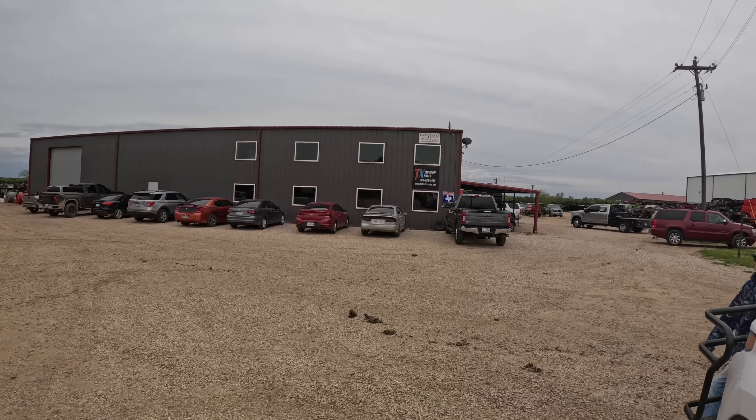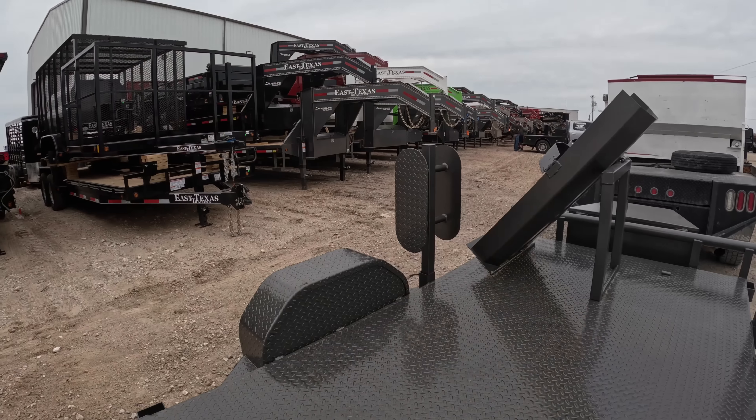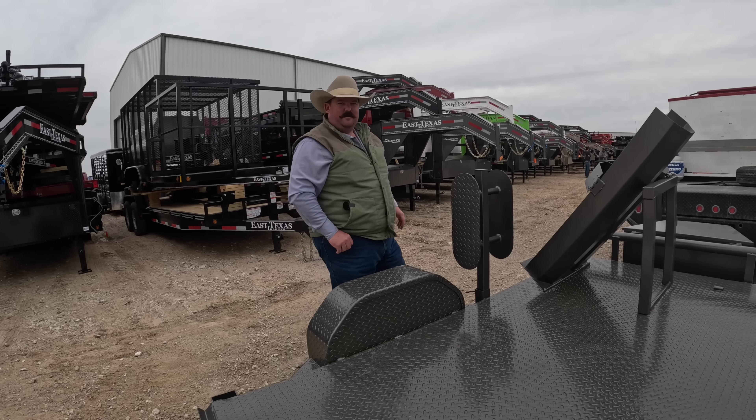Alright guys, we just showed up here at Petty, Texas, home of East Texas Trailers. Texas Trailer Sales is their storefront. We got us a new welding trailer to replace the old army trailer, so we're gonna go in here, get the paperwork taken care of, get it hooked up, and head back to Gatesville. Let's go take a look.